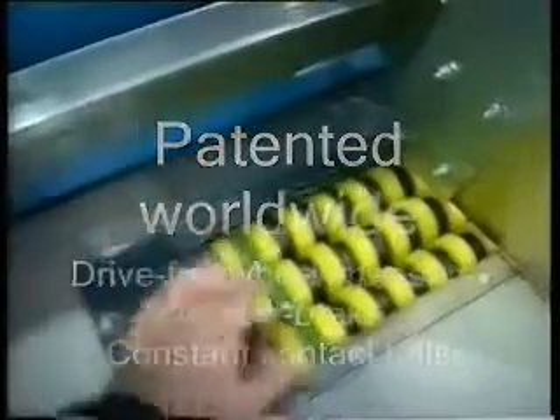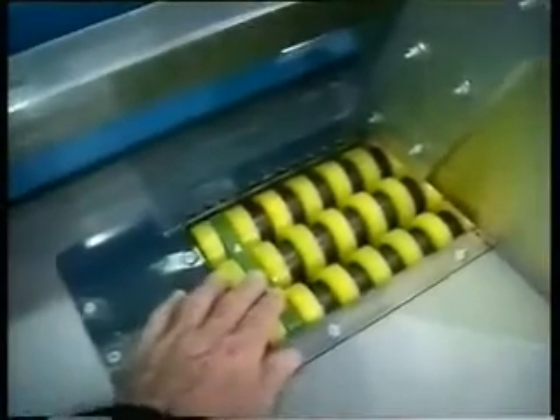Here's your lead edge hold down for G and E flute, and here are your Teflon pre-loaded brakes to check over-run. On the feed table we have the photo cell to measure and correct each sheet fed.